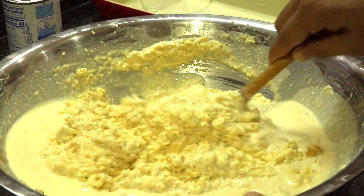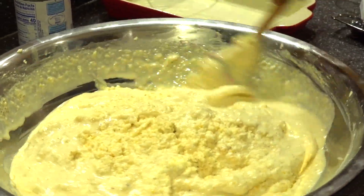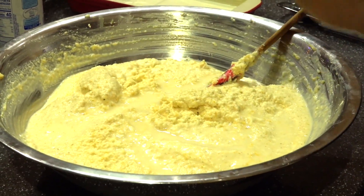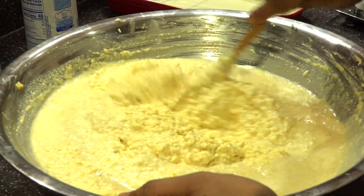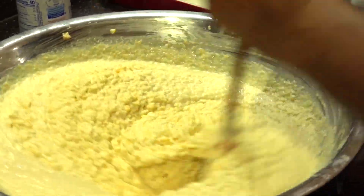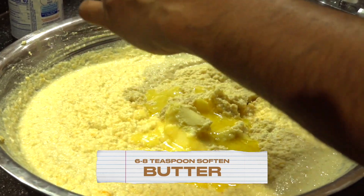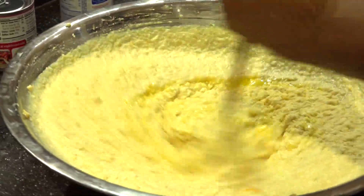Looking beautiful so far. Now I'm adding my vanilla essence and my mixed essence. Stir this up — this is looking nice so far. I'm going to be adding some soft butter and stir everything together.